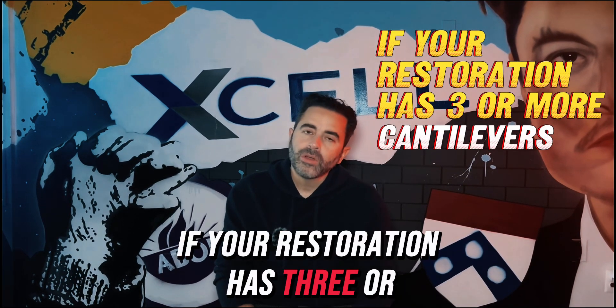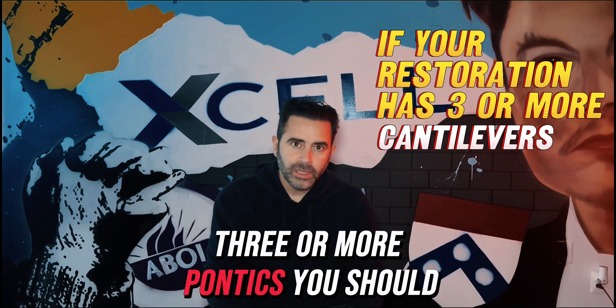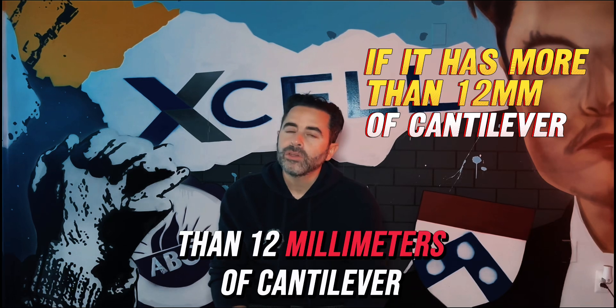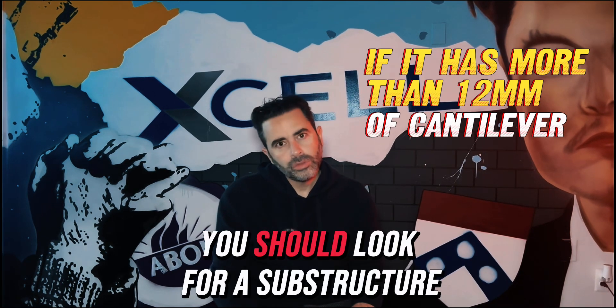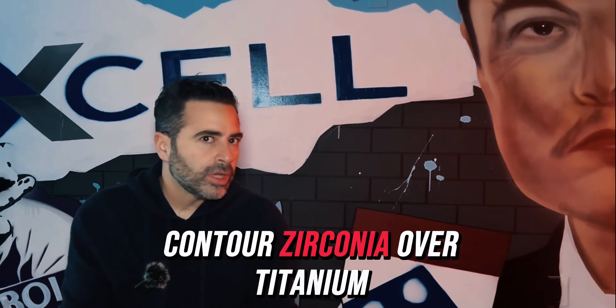If your restoration has three or more pontics, you should look for a substructure. If it has more than 12 millimeters of cantilever, you should look for a substructure. Now, what is the advantage of full contour zirconia over titanium?